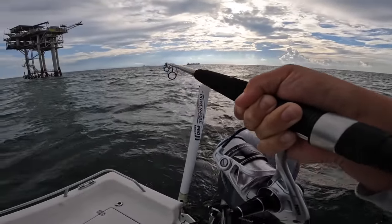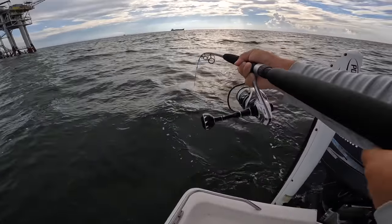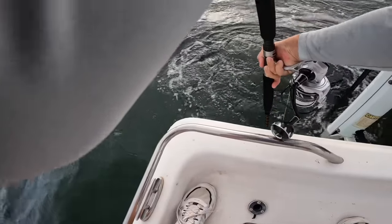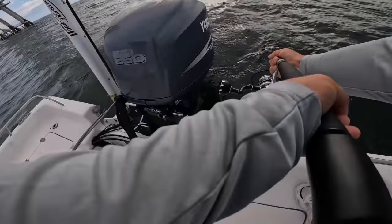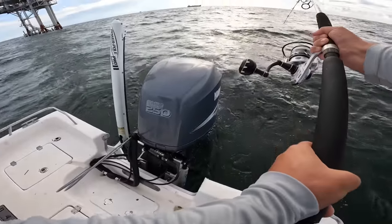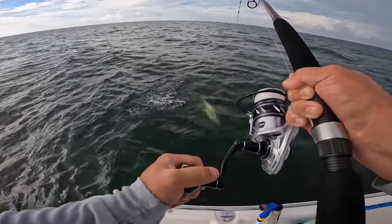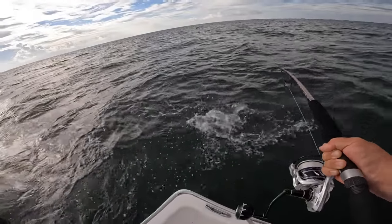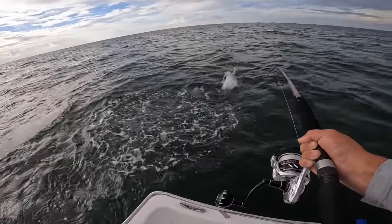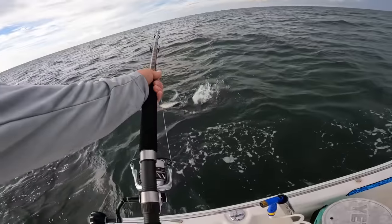I have no clue what I have this morning, but it's coming right back to the boat — I bet that's a king. It really likes the boat. Get away from the motor! Come on, come on — yeah, king mackerel, king mackerel on the pogie! He's still really green. Yeah, that's a nice one too — that's a perfect schoolie size.